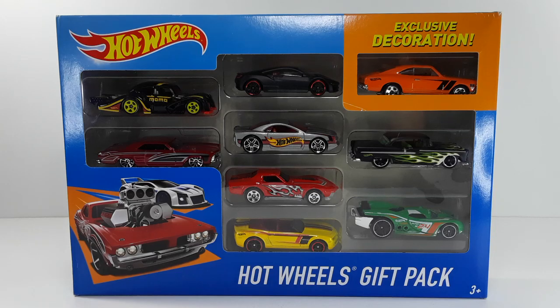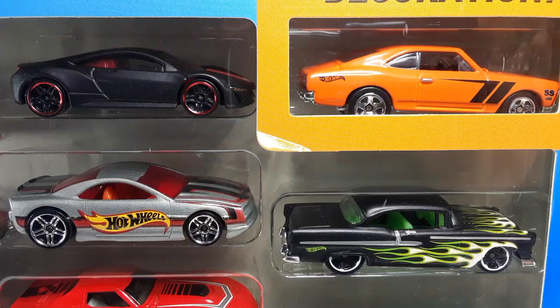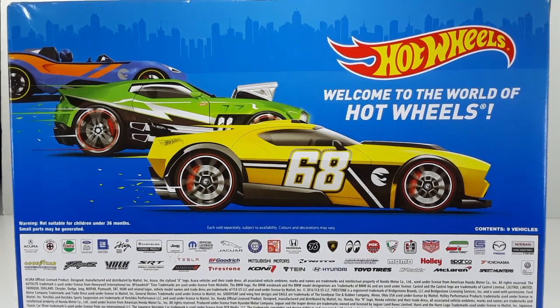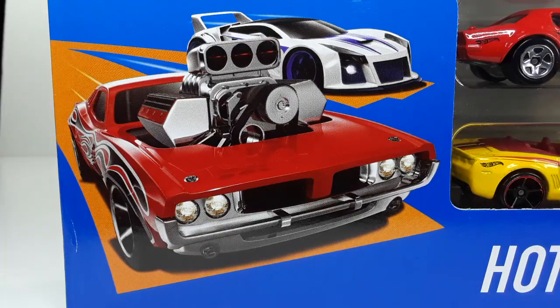This is the front side of the box, and this is a close-up of some of the box. You guys know why I got this pack — you see that red car and that black and green up there with the flames? That's the reason why I got this pack. There's a close-up of the ones on top, and that's a close-up of the exclusive car right there — that Momo car. Looking very good. And this is the back side of the packaging. I have to show you that warning sign for all you parents, and of course the beautiful art right there.